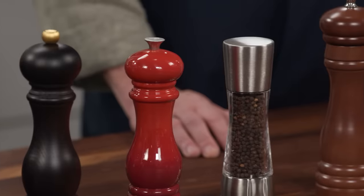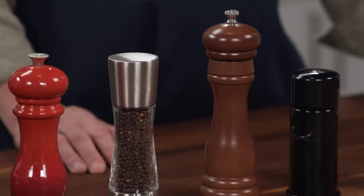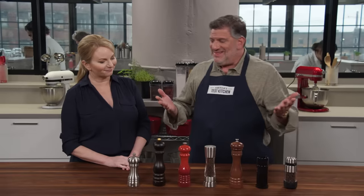Pepper mills literally have one job: to mill peppercorns. But so many times pepper mills fall short. Adam is here to tell us which pepper mill we should include in our kitchen. They should be easy to load, easy to adjust, and they should grind on target — and so many of them don't.